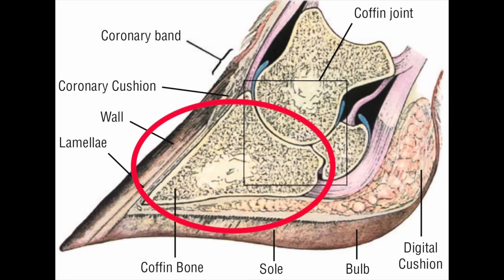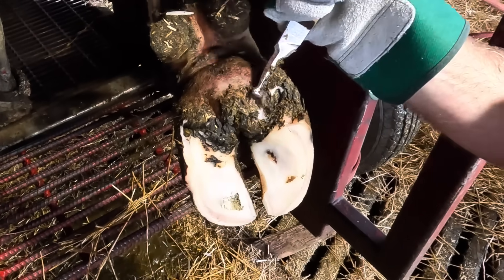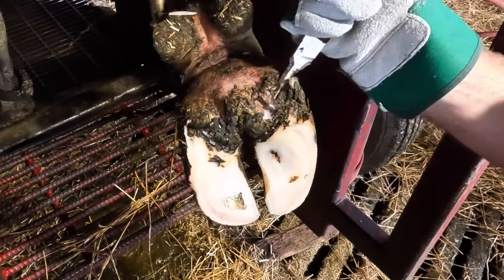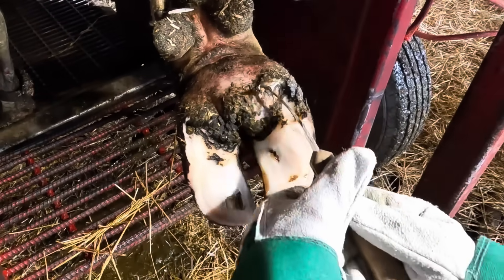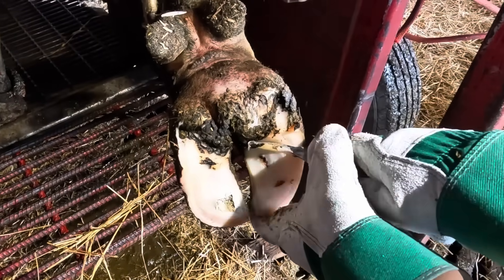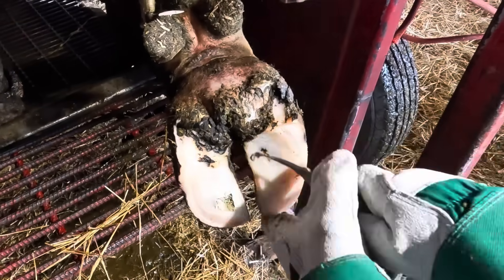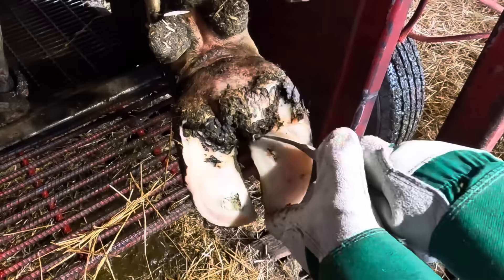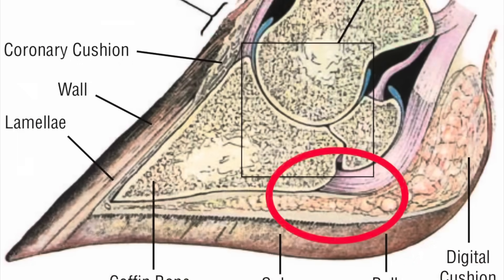What happens is we have some physiological changes with the cows that happen around calving times, or if they have some type of illness or a metabolic imbalance. Something changes in the system, and we can actually get some relaxing of the support structures for that pedal bone. When we have that relaxation, the pedal bone is allowed to move down in the foot, and that causes pressure in this area — and it's that excess pressure over time that ends up creating an ulcer.